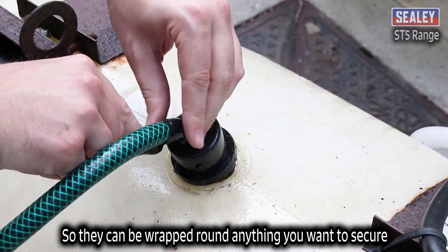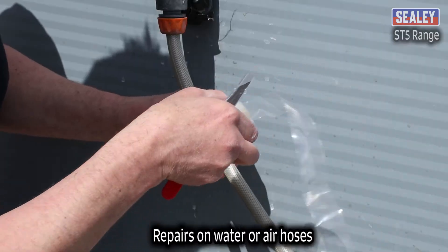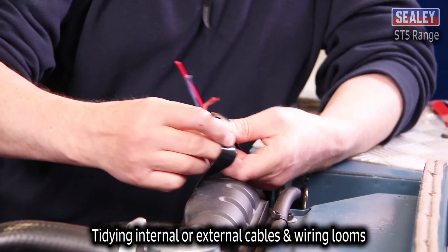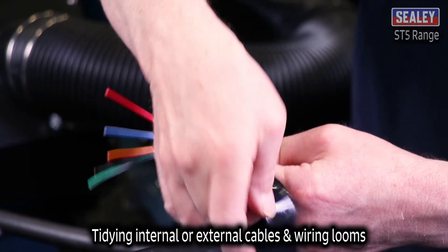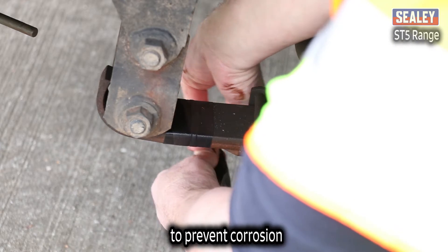So they can be wrapped around anything you want to secure, such as repairs on water or air hoses, tidying internal or external cables and wiring looms, or wrapping around hydraulic fittings and other exposed metal connections to prevent corrosion.